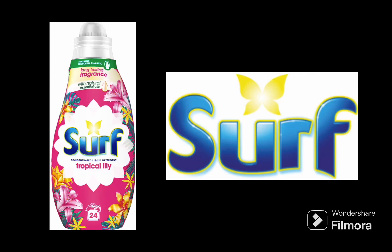Get long-lasting fragrance with natural essential oils with Surf Laundry Detergent. You can make anything purple, sir.